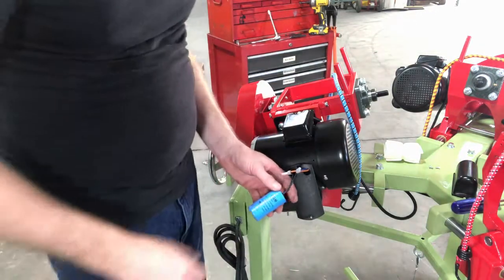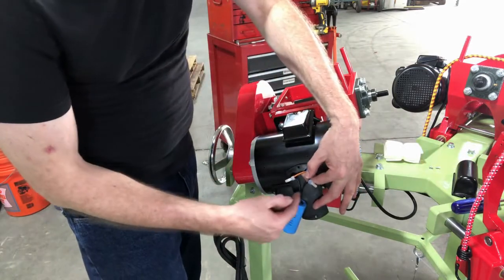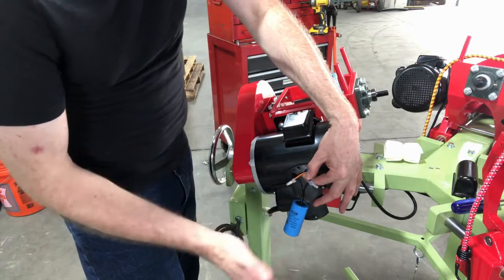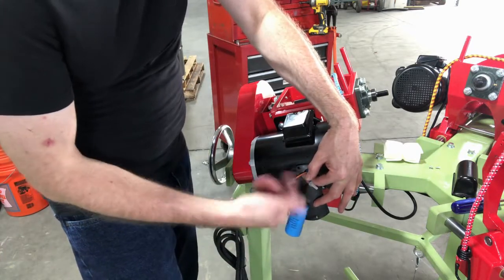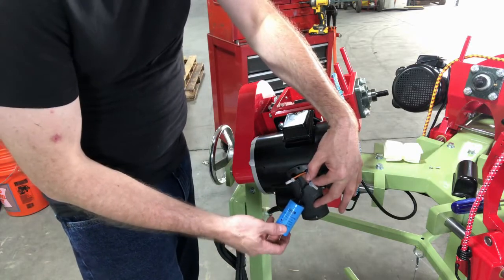I'm just going to grab a start capacitor and show you the crimp connections. By the way, when you go to wire this up, it doesn't matter which wire goes to which terminal — there's no specificity for a start capacitor. All you're doing is putting two crimp connectors on that capacitor and you're good to go.